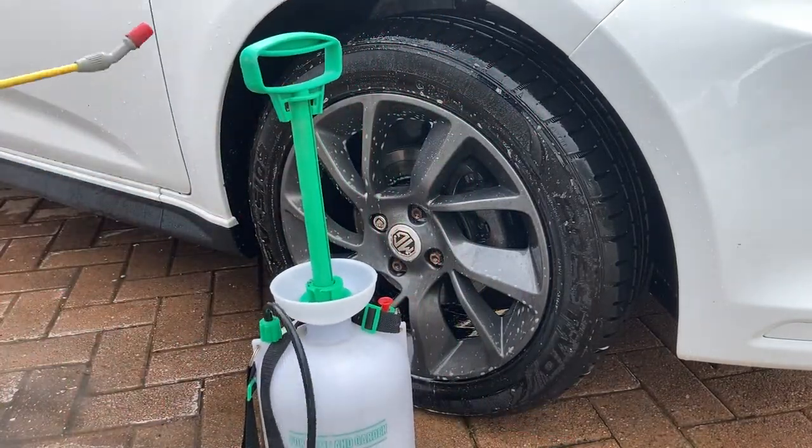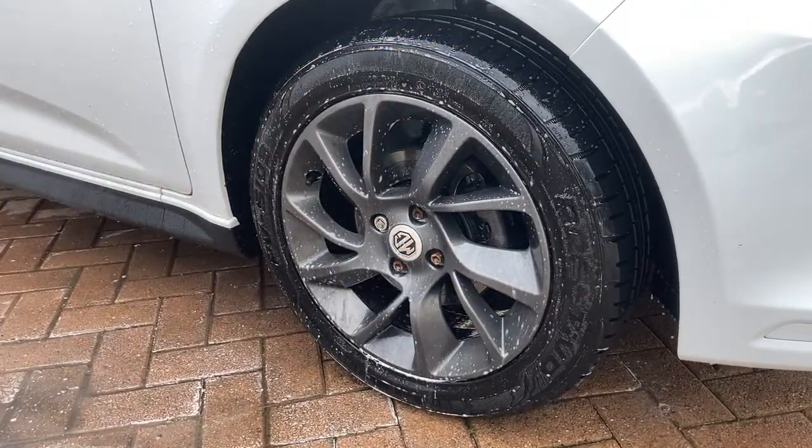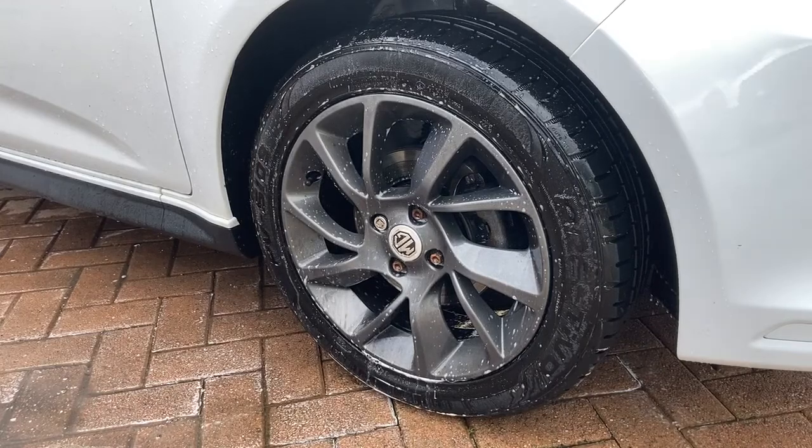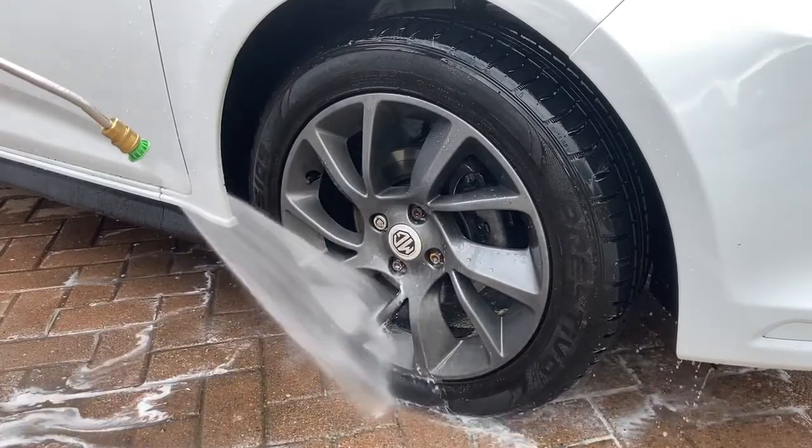First of all we are using Auto Gleam Professional Multi Wash diluted in a pump sprayer as a first application pre-wash, to remove loose dirt with pressure washing.